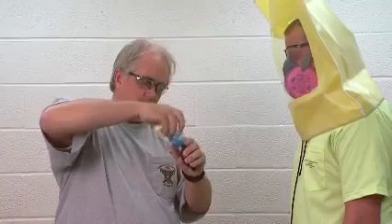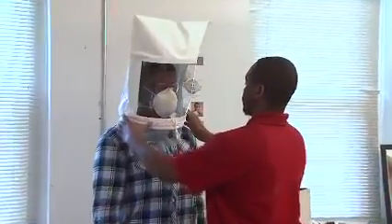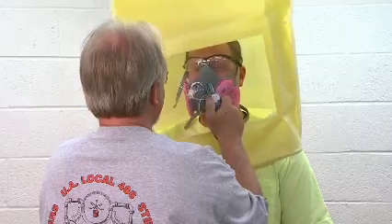Qualitative fit testing is normally used for half-mask respirators — those that just cover your mouth and nose. Half-mask respirators can be filtering face piece respirators, often called N95s, as well as elastomeric respirators.